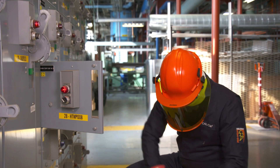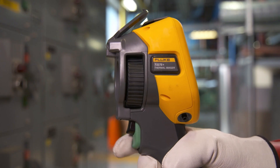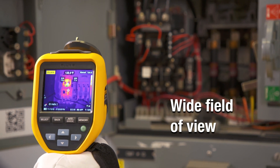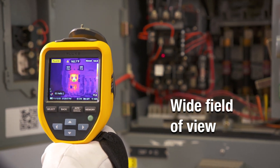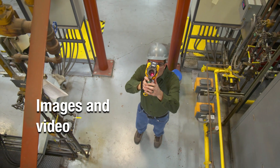The Fluke TIS 75 Plus offers even more. It has a wider field of view which helps you capture the full scene even in tight spots. It also lets you record video to get a picture of temperature variations over time.